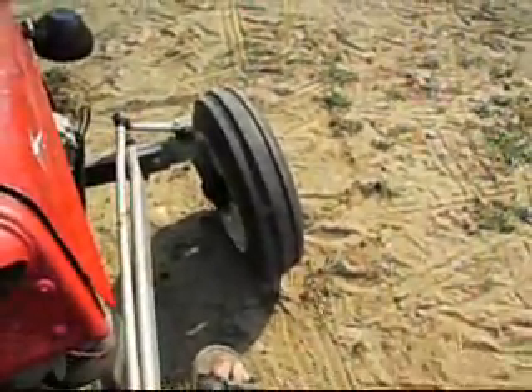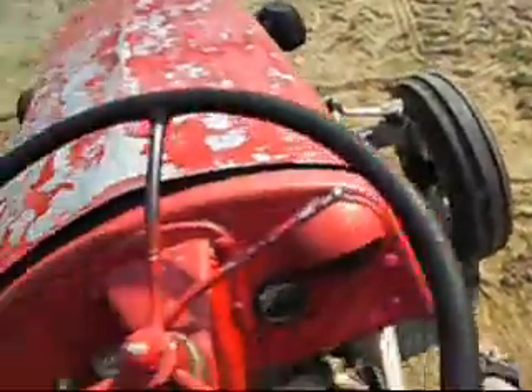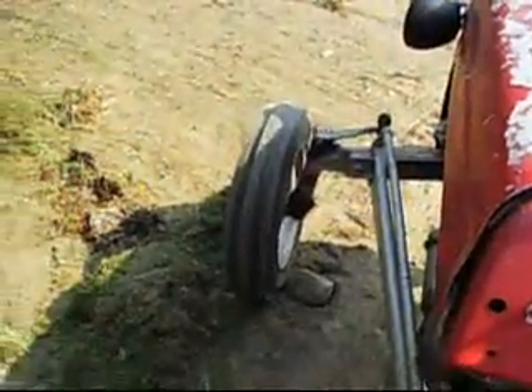Eventually I plan on repainting this thing one of these years in the original factory color — the original color is gray for these. I've driven this thing to town, stopped at the store, grabbed some gas and kept going — been a couple times to the store. It's got this little tool in here, and of course you've got the hitch, and the back underneath is the PTO there.